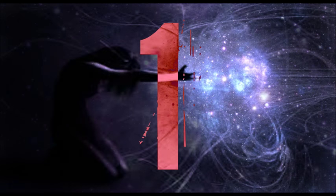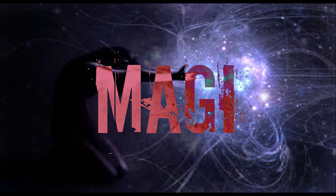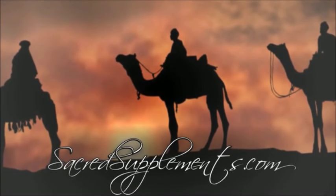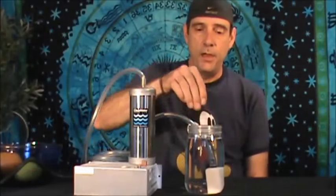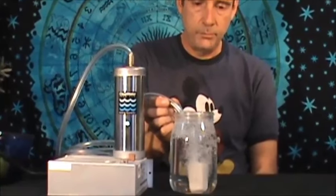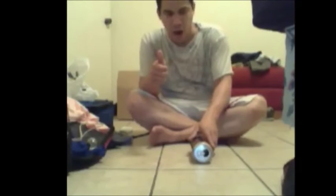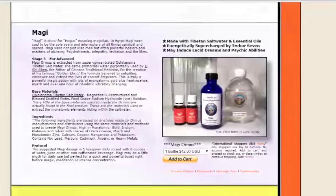Number 1: Maggi. Maggi is perfect for advanced psychokinetics. Maggi is plural for magus, meaning magician. Maggi ormus is extracted from super-concentrated Kuololongma Tibetan salt water — the same primordial water used by Li Shishan, the father of Chinese traditional medicine, for the creation of his famous golden elixir, the formula believed to enlighten, empower, and extend the lives of ancient emperors. This is the biggest one of all for people that want to get their psychokinesis up and going and swirling and powering up. Maggi ormus is the way to go. I would go as far as to say that this is the golden elixir that we've been dreaming about our lives.